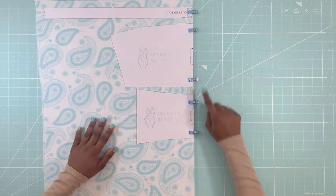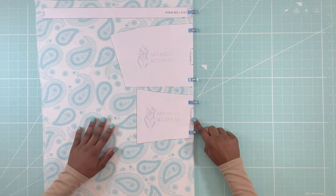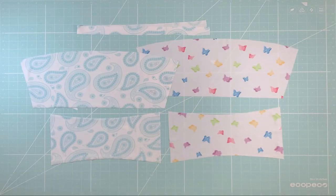First step: place the pattern pieces on the fold of the fabric like so and proceed to cutting the pieces.